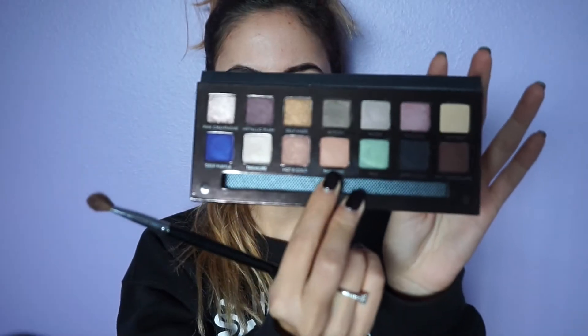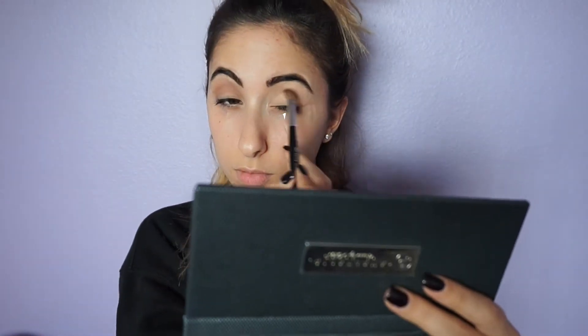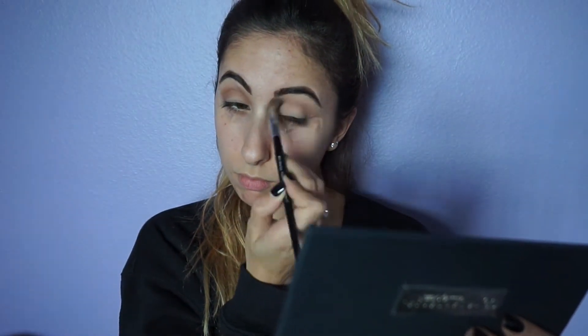The first eyeshadow I'm taking to set my primer in place is called Buttery, and it is a really light beige color that you can build up to make it darker. Then I am taking Sherbert, which is going to be my transition color, and I'm applying that into my crease and to my inner corners. Sherbert is a really light peach color.